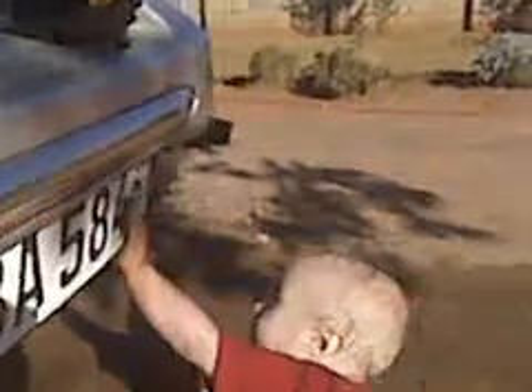And if you notice your cloth getting dirty and wet, rinse it out often. If you notice it's getting dirty, just rinse it out again.